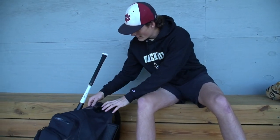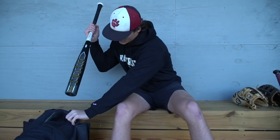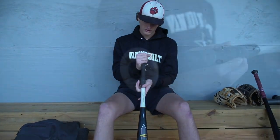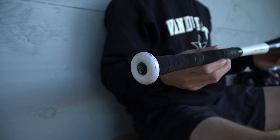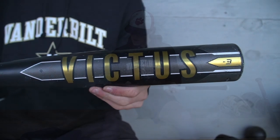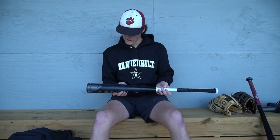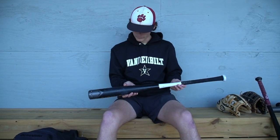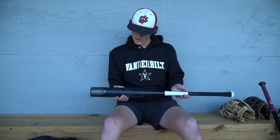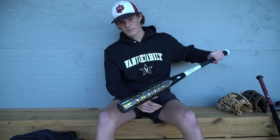My metal bat is the Victus Vandal. It's a 33 and a half — actually one of the only bats you can get in half sizes. I've had it for around a year. I knew it was time to move up from a 33 in metal but didn't want to go to a 34 yet, so 33 and a half. It's very balanced. I like balanced bats more than heavily unloaded.